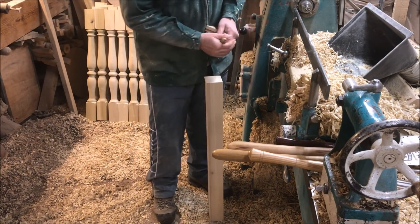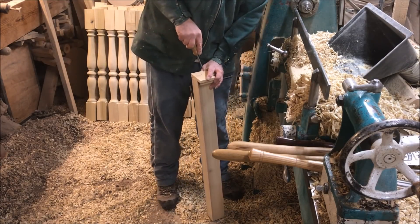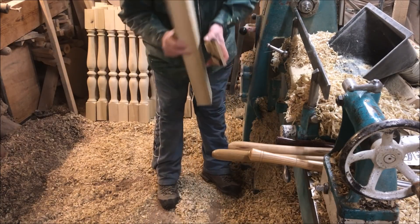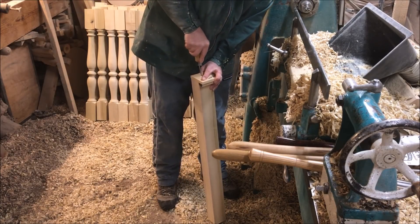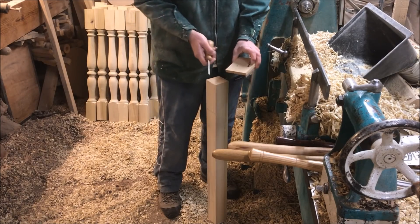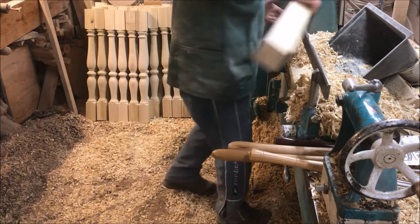On these bigger sections — the spindles — I always mark the centres, as with the nose etc. Everybody's got their own little methods for making this a quick process. For all the popular sizes, I've got these little templates, just a hole for the bead. Perfect every time.